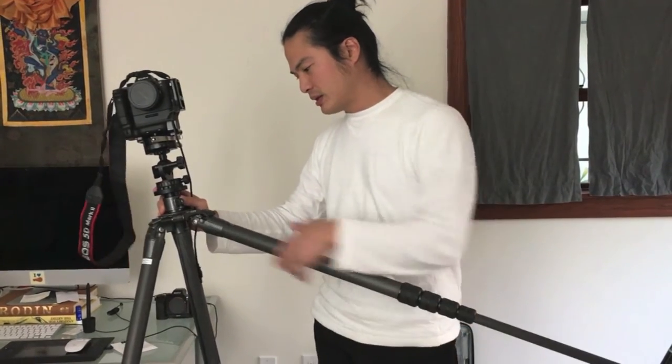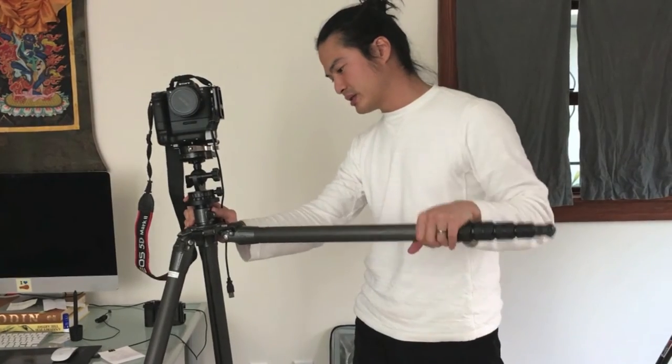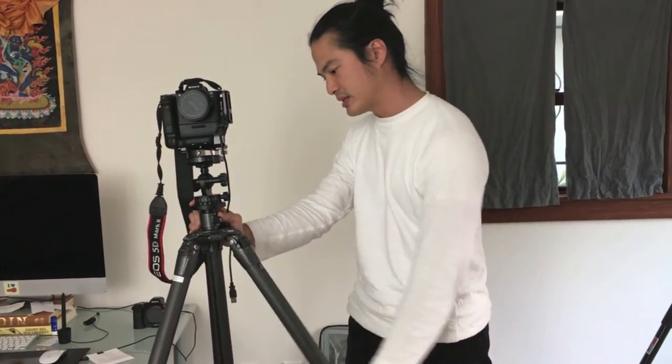On top of which, it's fully carbon. The legs give you that lightweight ability to travel. They fold up with this little clamp, and you can adjust them to different heights.